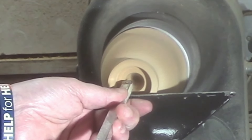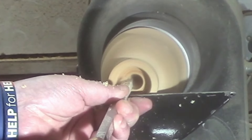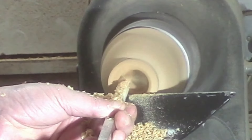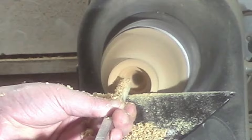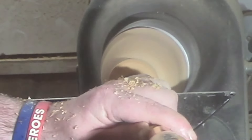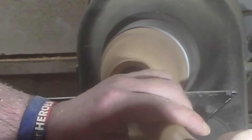On to some hollowing now. Using the ruffer here just to create a shelf for the insert to sit on, then we'll switch to the number one hollower, followed by the number two micro hollower, and now the number one micro hollower.